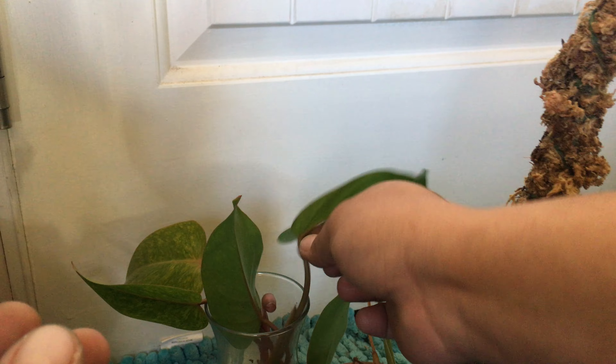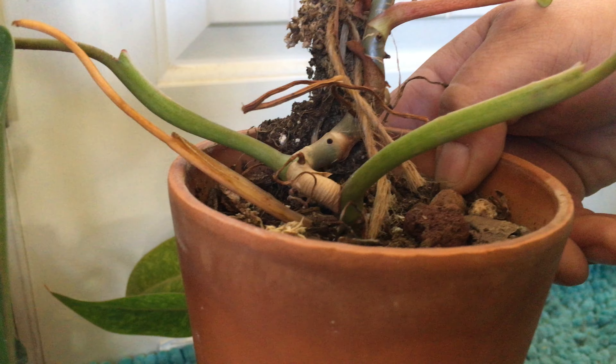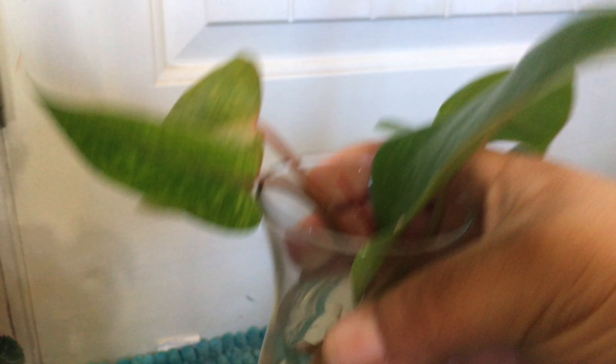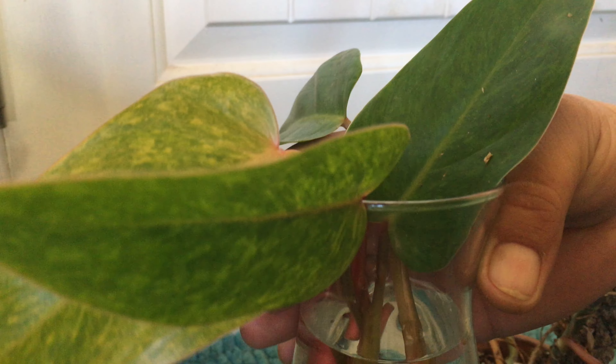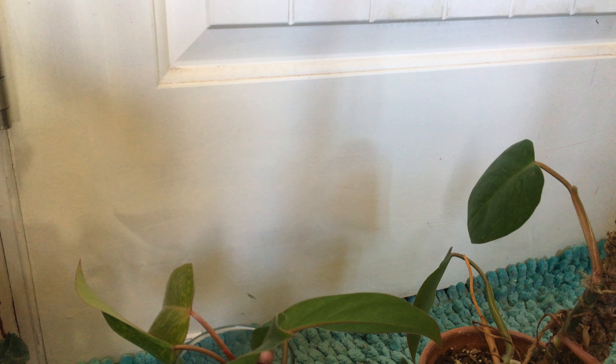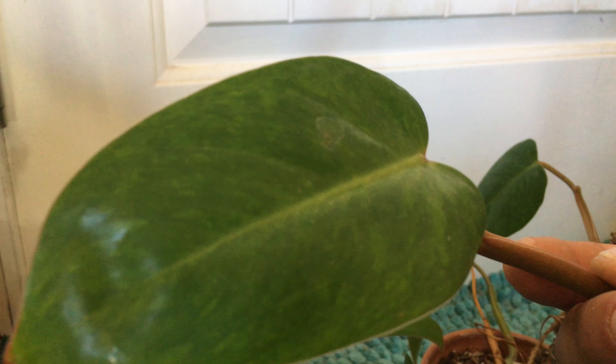Since this is technically a philodendron erubescens — because it does have the pink color blushing — it will probably grow like a philodendron pink princess. It'll come out from over here in the crotch between the petiole, the stock that holds up the leaf, and the main stock — that's where your new growth point will originate. You really do want to make sure you keep that leaf on, as it provides extra nutrition while the cutting is working on roots because it can still photosynthesize.